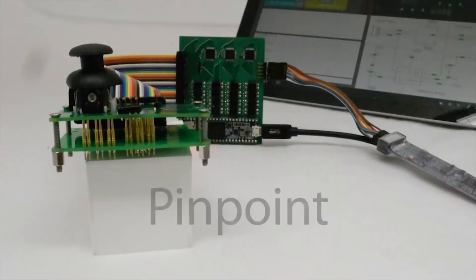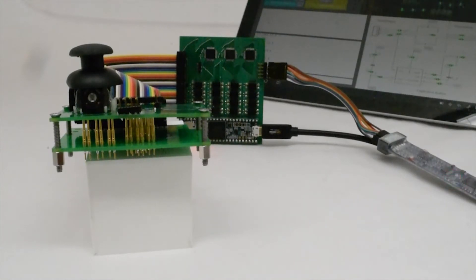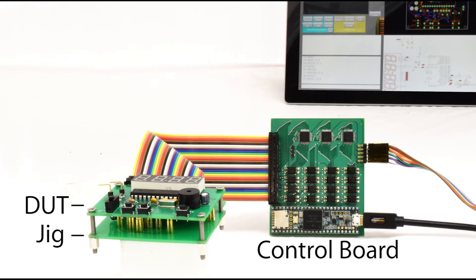We introduce Pinpoint, a PCB debugging tool that provides designers with a range of new in-circuit testing methods. Pinpoint consists of several components. A jig board, produced for each design, interfaces the device under test with custom testing hardware called the control board. The control board then communicates with a software interface.